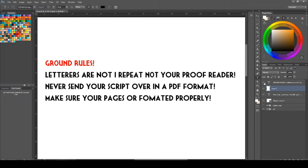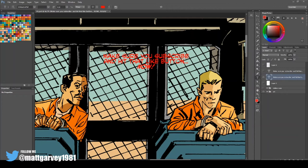And lastly, make sure your comic pages are formatted properly for print. This has happened to me on a couple of occasions where an artist has sent me pages to letter and they're not formatted correctly, so I need to change the point size of my fonts to try and accommodate that. Don't treat letterers as your formatters either. So make sure the script's correct, make sure it's in the right format, and make sure it's not a PDF. Okay, let's find some mistakes.